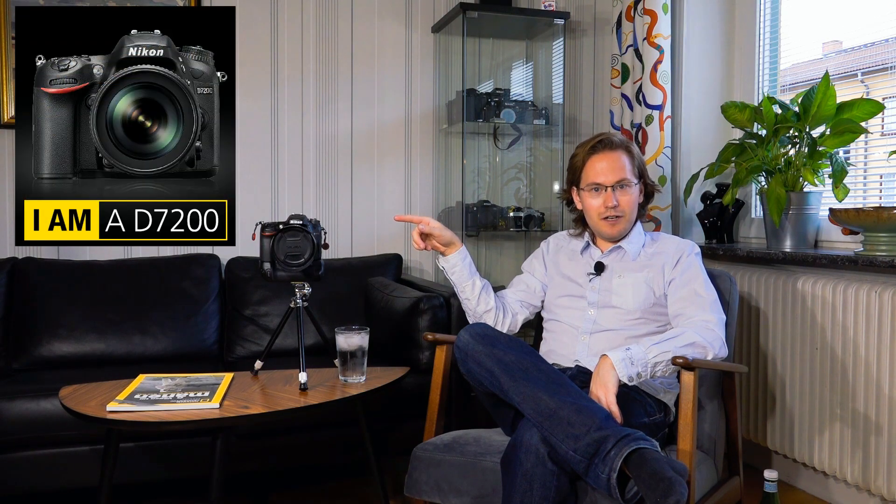You might be doing a double take here, because what you can see on this little tripod is the D7200. For eagle-eyed viewers or people who've been with me for a while — this is the camera that has previously been filming all my episodes. But now there is a new kid on the block, and I'll do a separate video presenting it.